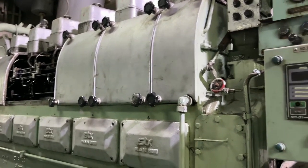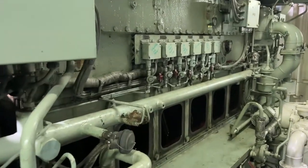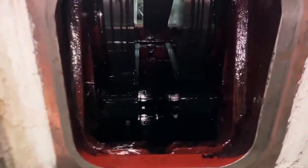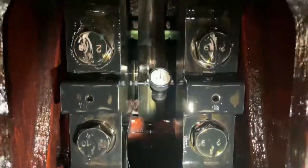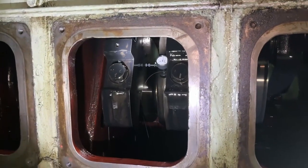Hello guys, welcome back. You can see my auxiliary engines, or you can say diesel generator. My third engineer was doing some routine works, taking some measurements. So I plan to test all the alarms so that I will finish my monthly routine of testing alarms.